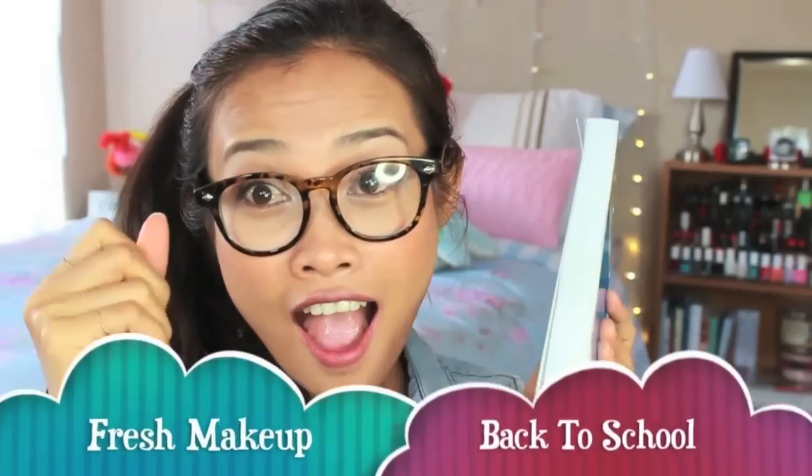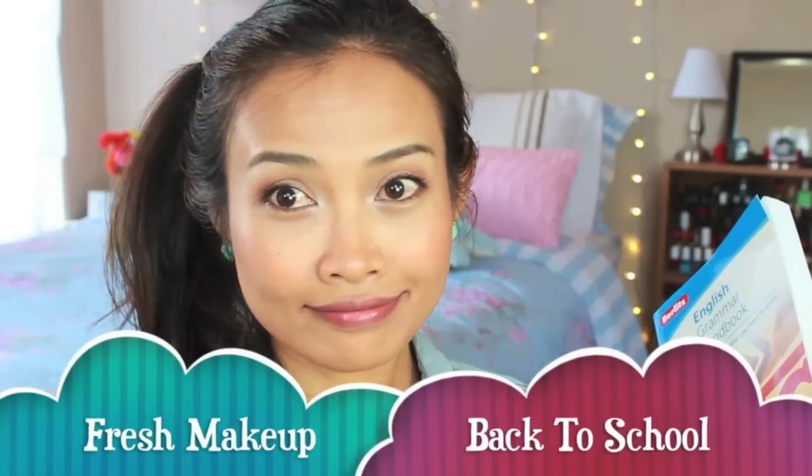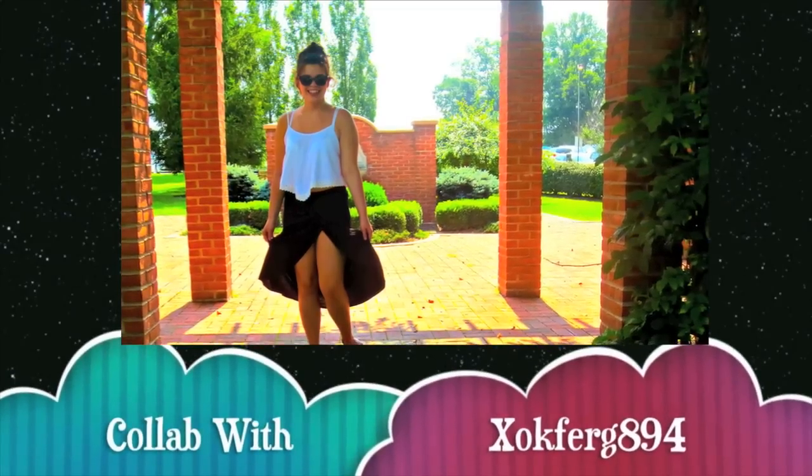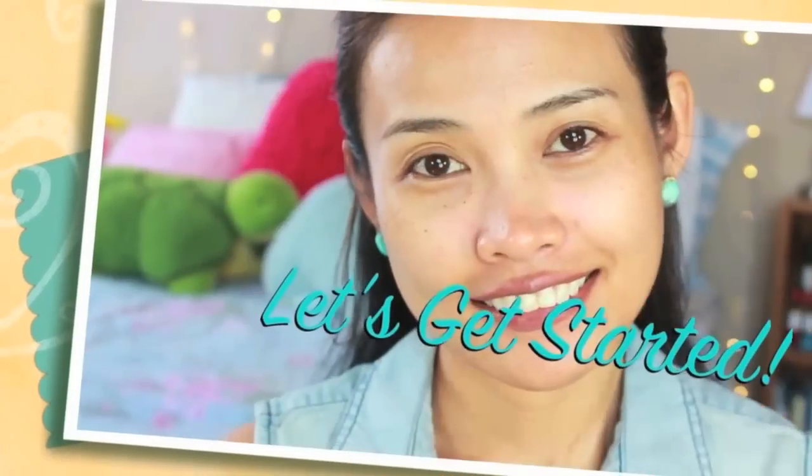Once upon a time when I was in school, I always wanted to look fresh and awake — whether wearing glasses or not. In this video I'm going to do a fresh makeup look for back to school using all drugstore products. I also collab with Kaylin; she is going to do an outfit idea, so be sure to check out her channel, watch her video, and subscribe. The link will be in the info bar. Let's get started!